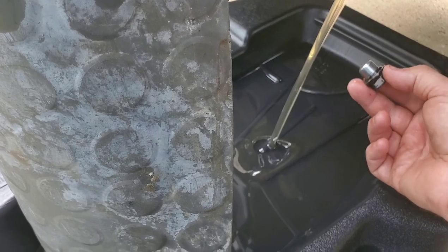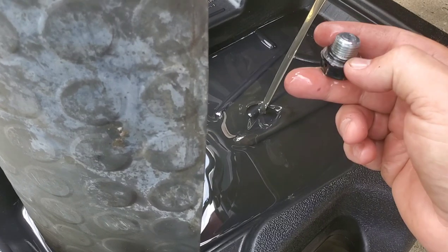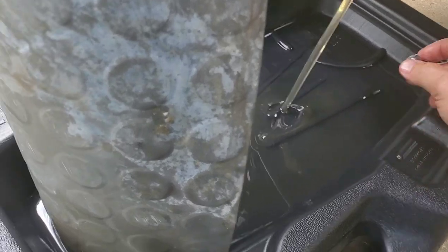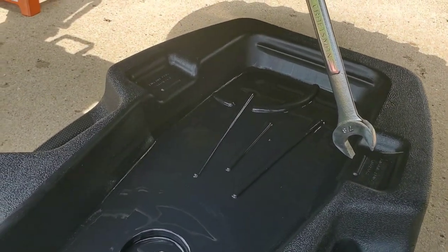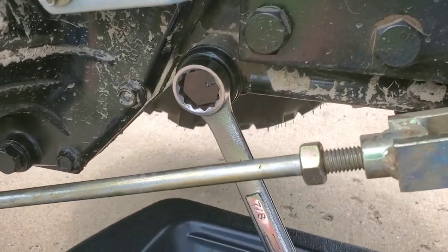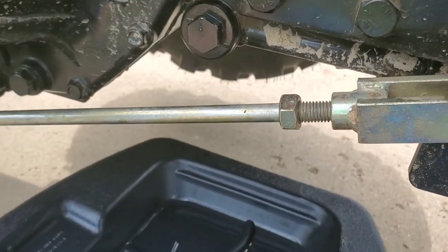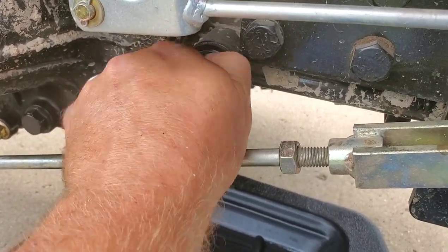You want to keep in mind that any bolts that you pull off in the hydraulic system are going to have a rubber washer on them. Most of them stay in place but always double check to make sure that's in place before you put them back on. Now we've got the drain plug back in nice and tight. We're going to move on to the filter cover. This takes a 7/8 wrench and a little bit of force to break loose, but once it breaks loose you can take it apart fairly easily with just your fingers.